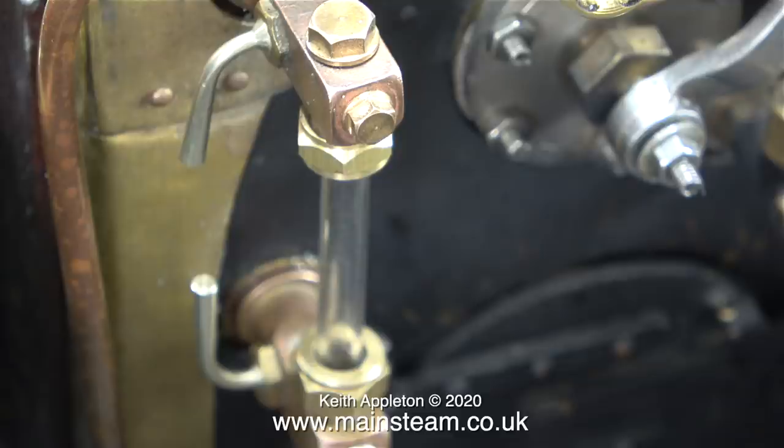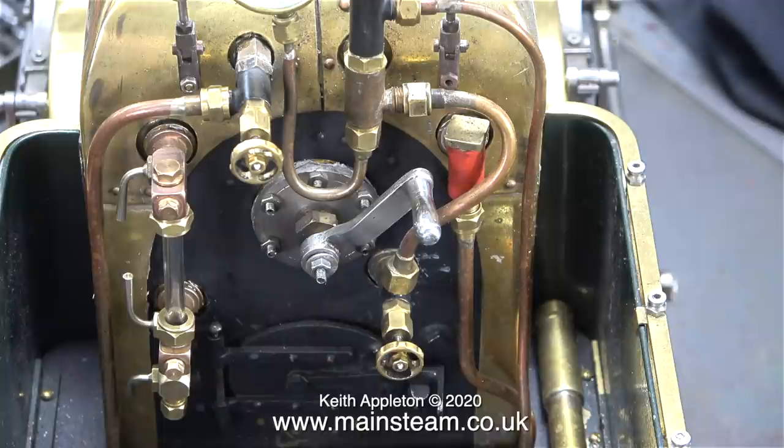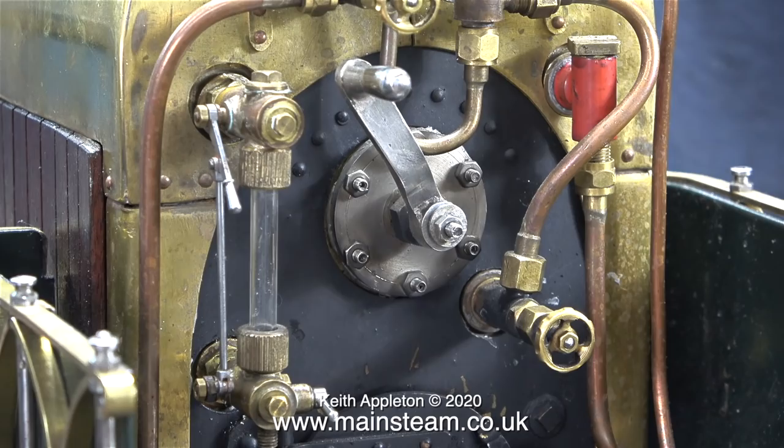And that is about it. The new water gauge is fitted — here it is — and to my eye it looks splendid and far better than the other one. Just to remind you, this is what the other one looked like. I definitely prefer the new one that I've fitted.